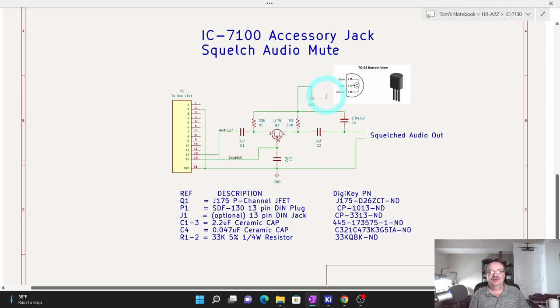The resistors to ground provide the bias for the transistor so it has a ground reference for the gate circuit — those are 33K, and again not critical; anything from 20 to 50K should work fine. Then there's a 0.047 microfarad capacitor to ground that filters out a little high-frequency audio, because I was getting some whine from the audio in my truck and this helped with that. The ground is on pin 2 of the accessory jack, the audio is on pin 12, and the squelch circuit is on pin 13.